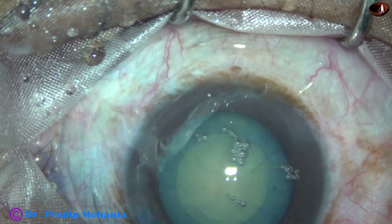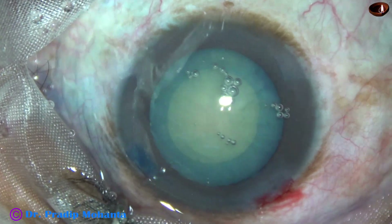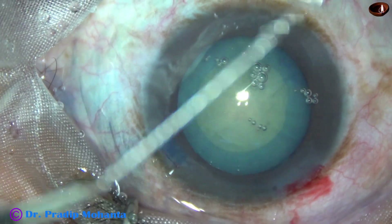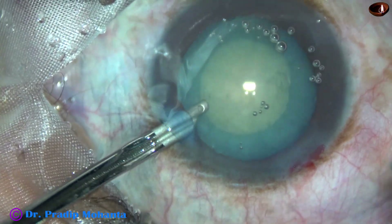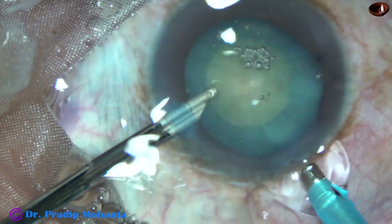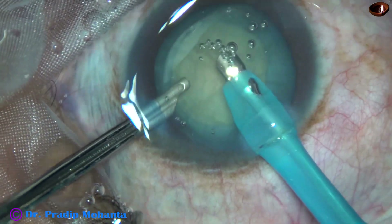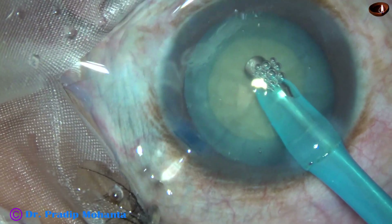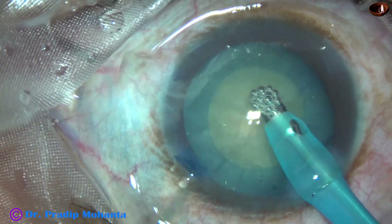Hydrodissection is done. Now the tip of the phaco needle goes in. I kept the anterior chamber formed by BSS and introduced the phaco needle. I did not use visco at this stage also.